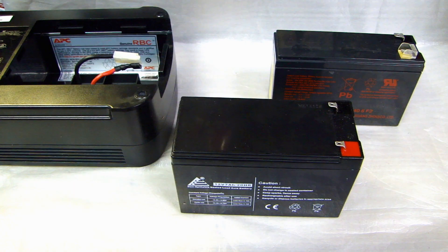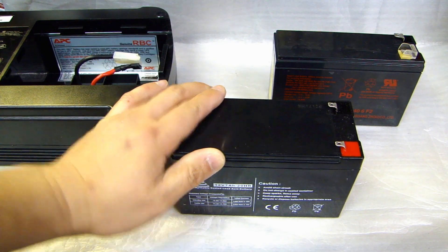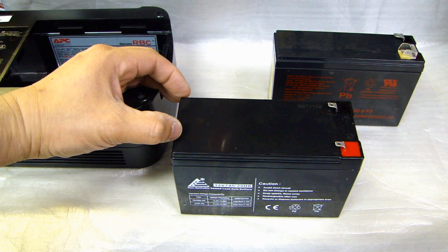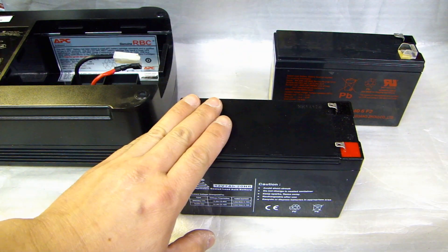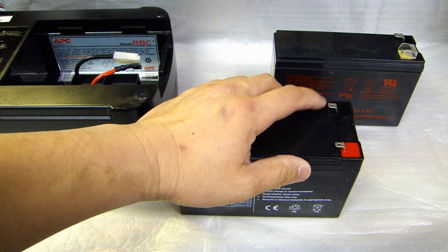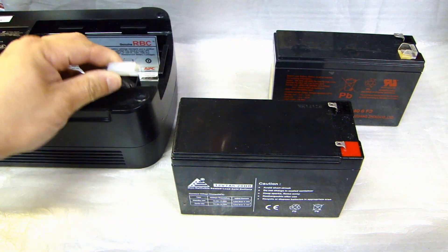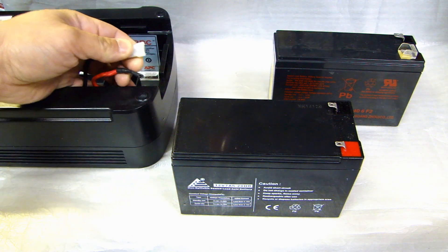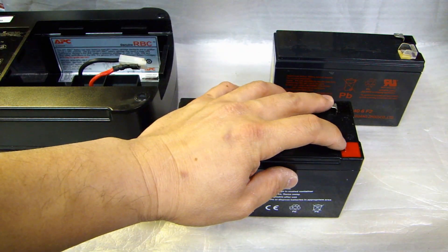You probably noticed that this new battery is a lot wider than the original one. The reason is that when I was looking online, the only one with this type of rating came in this dimension. There were a few sellers that sold one matching the UPS dimension, but it cost a lot more. Also, the terminal on this new battery is smaller than the original — this is the F1 connector, and the original is the F2, which is a little wider. The cable on the UPS has the F2 connector, so being F2, it will plug onto these F1 terminals without any problems.